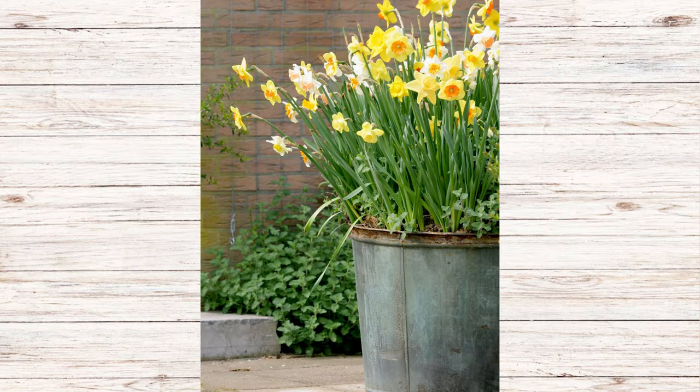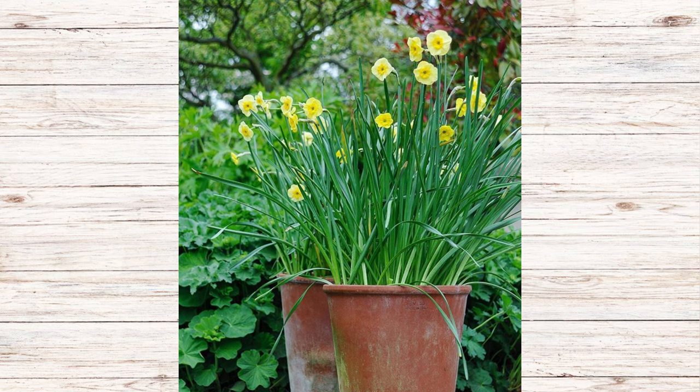You can head over to your local garden center wherever you purchase your plants and pick up daffodils usually in four-inch or six-inch pots. They'll always have a variety of different daffodils to choose from. Get a mixture of different daffodils and put them in a beautiful container outside — that immediately gives you the feeling of spring.